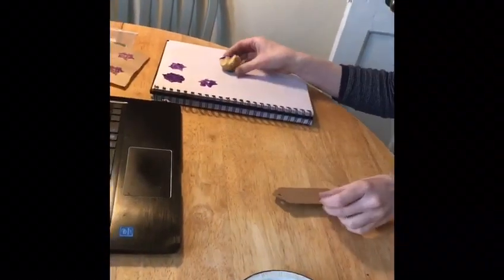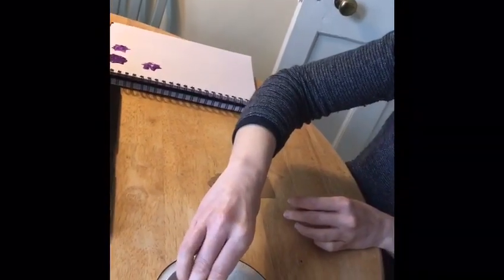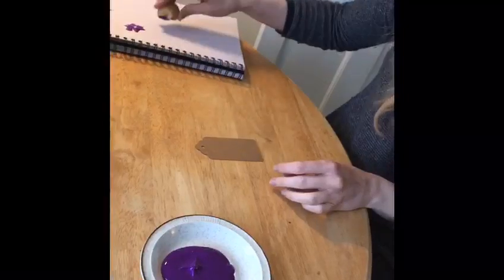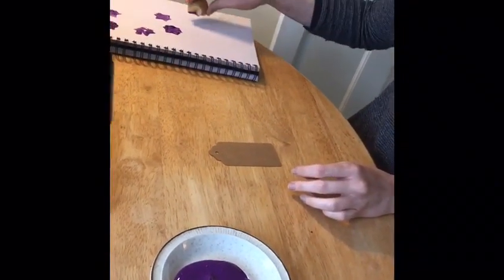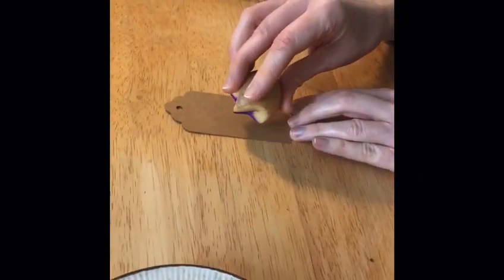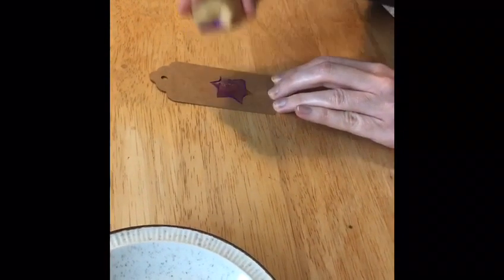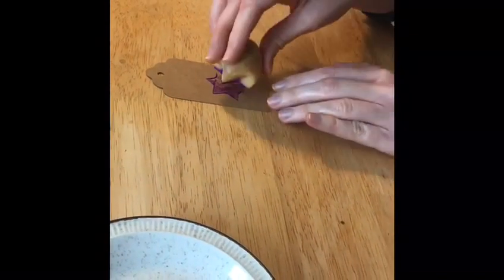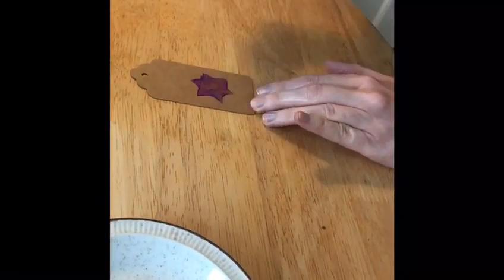Here's my tag. I'm just dipping into the plate again to get a nice amount of paint, trying it out on the paper to get rid of some of the paint, and now it's ready to go onto the tag — pressing down. I'm going to press down again because it didn't quite give me the pattern I wanted. There we are — there's my tag.